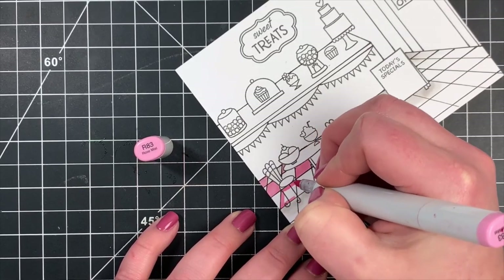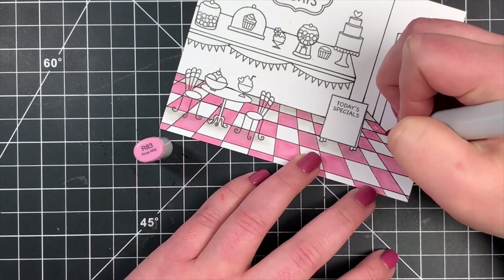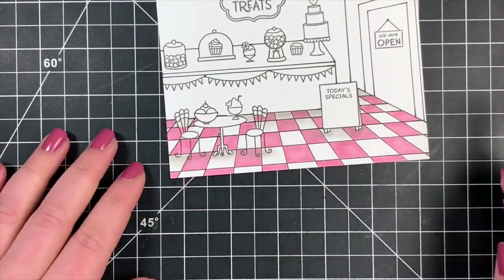I went through the entire floor and colored in every other square. I always prefer to color in my background before I actually color in my images — just in case I'm not happy with it, I can always fix it easier before my images are colored, and I risk less color bleeding that way.